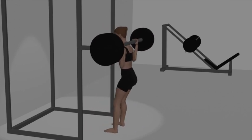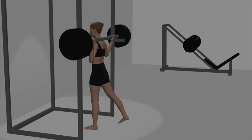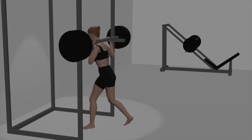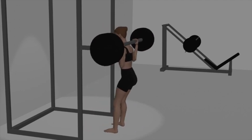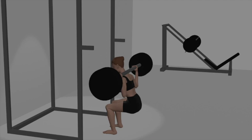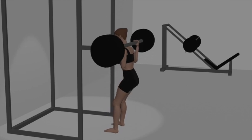Stand with your feet shoulder-width apart or slightly wider. Your toes should be pointing slightly outward. Place your hands on the barbell with a grip that's slightly wider than shoulder-width apart. Lift the bar off the rack by straightening your hips and knees, taking a step or two back to clear the rack. This is your starting position, with the barbell resting on your upper back, feet shoulder-width apart, and your chest up.